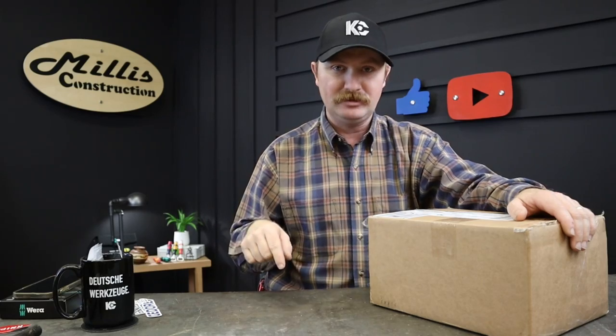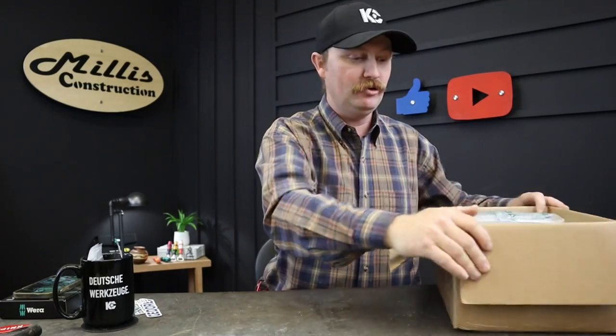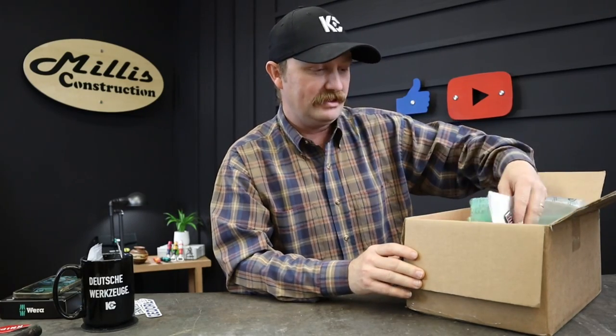Hey guys, welcome back to the channel. Today I got a box in — it's been coming in a little at a time — but I wanted to unbox it with you guys. This is some more good PB Swiss stuff from the Tool Lady. I'll have a link to her website in the description below, as well as a couple other PB Swiss videos you might want to check out. Jump over there when you finish this one — I'll try to stick one in the end cards — and let's go ahead and see what we have in here.